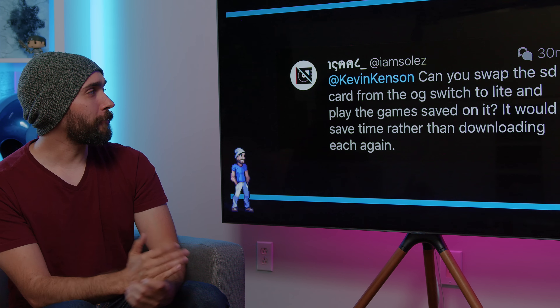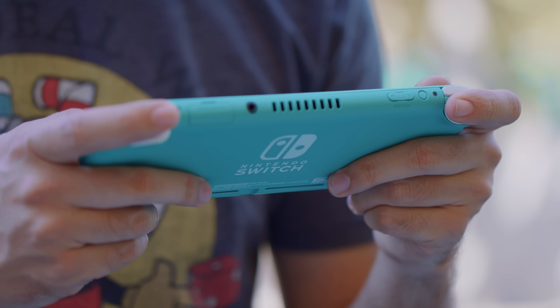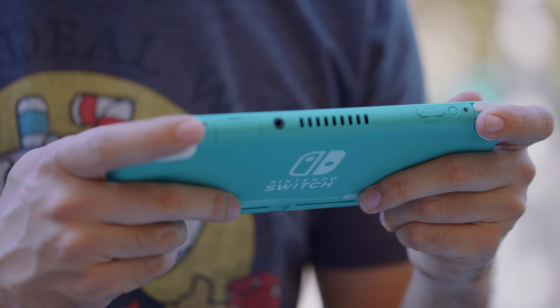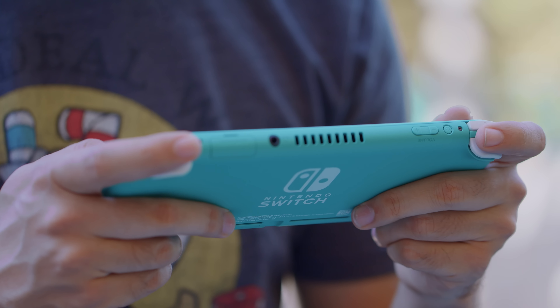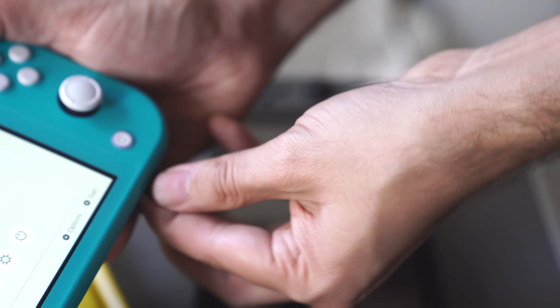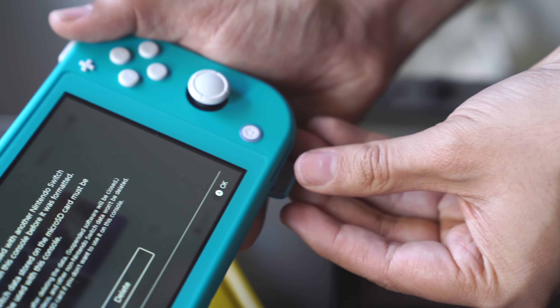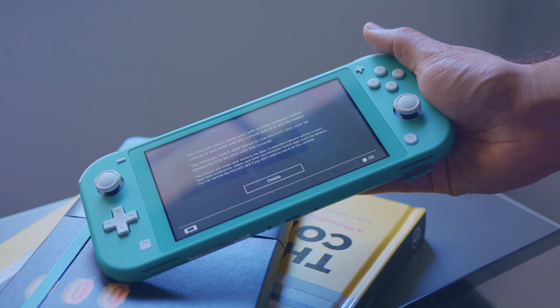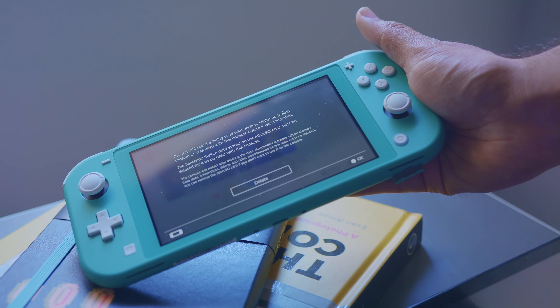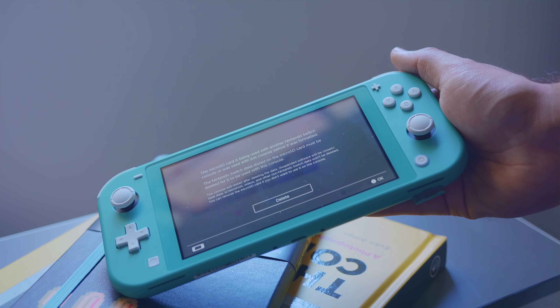Can you swap the SD card from the original Switch to the Lite and play games saved on it? While it is a different system, the Switch Lite is still effectively just a Switch. If you take the SD card out of a regular Switch and put it into a Switch Lite, you'd get the same error warning as moving it to a different regular Switch: it's been formatted for a different Switch and you can't use it without reformatting from scratch. So you cannot move things that way — you have to individually install each game.